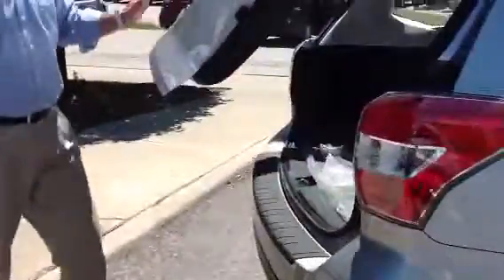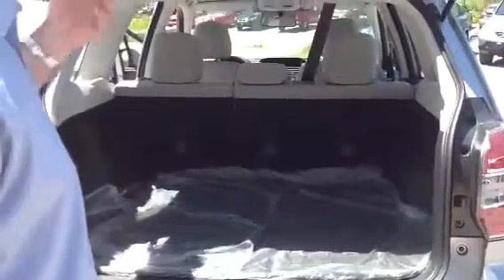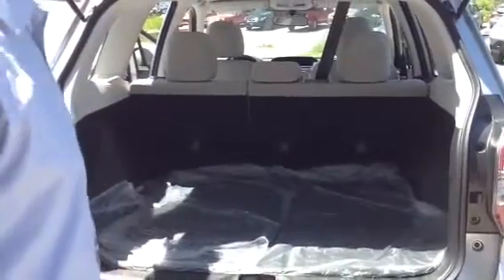Coming around to the back of the vehicle, you see it does have very ample space in the back for any cargo or anything that you need to put in here. The rear seats do fold down flat as well, so if you need to put longer items in, they will definitely fit in there for you.